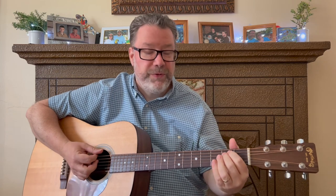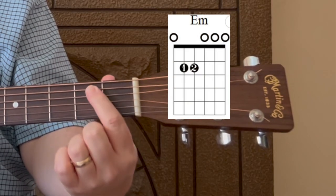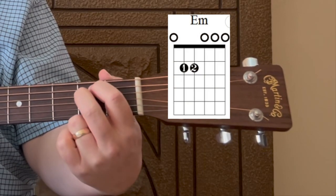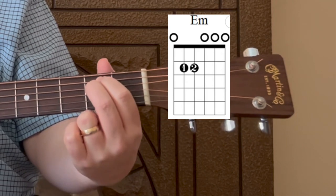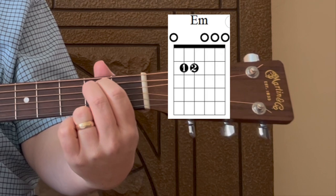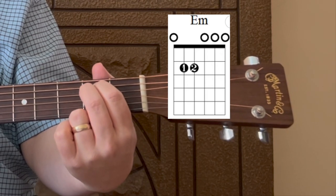You're going to need two chords, and the cool thing is you're only using two fingers for each chord. The first chord is an E minor. To play it, place your index finger on the fifth string, second fret, and your middle finger on the fourth string, second fret. Strum all six strings — that's your E minor chord.